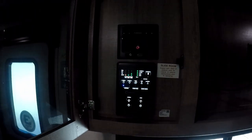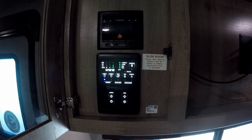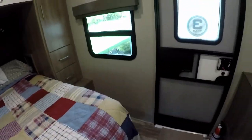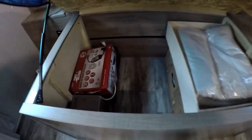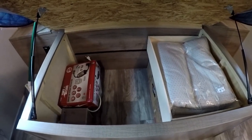Coming over here we've got the hub for the RV. You can see this is where you control your water pump, your slide-out, and your awning. There's no storage under the seats because each seat houses components — for example, under this seat is the water pump, and over here is the fresh water intake valve. There is additional storage under the bed, though. It's easy to access since it's on hydraulics — you just lift it up and there's a nice storage area with good capacity for things you need to store.